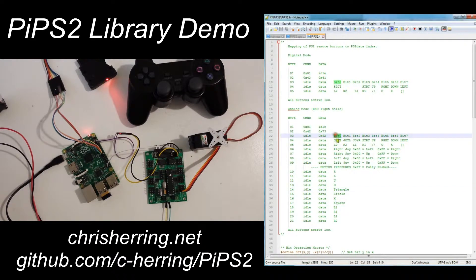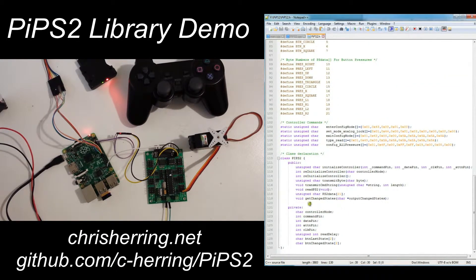For example, bit 0 of byte 4 determines if Select is pressed, bit 1 of byte 4 determines if the left joystick is pressed down, and byte 10 returns a value of 0 to 255 with the pressure on the R button. This is a bit of a crude implementation having this public variable — I don't really like it, but that's how it is for now, expected to change to a more elegant method in the near future.